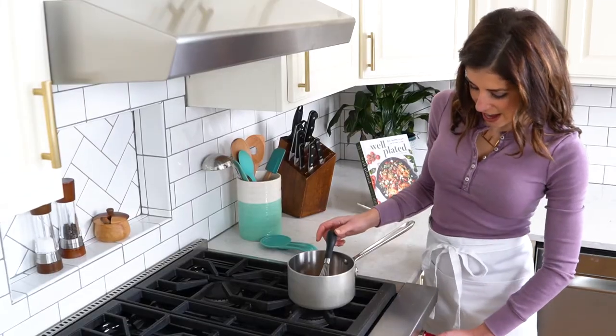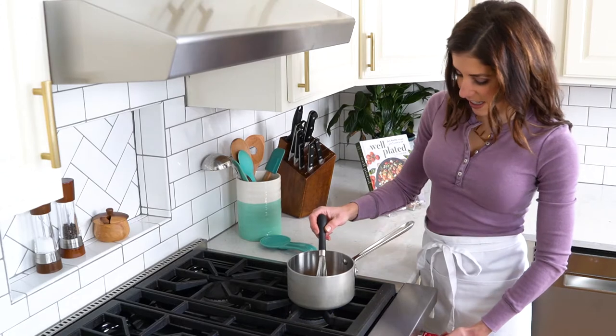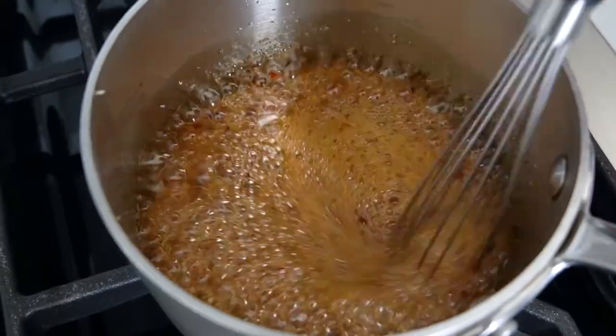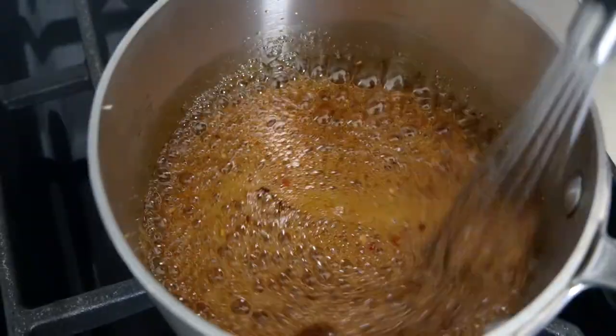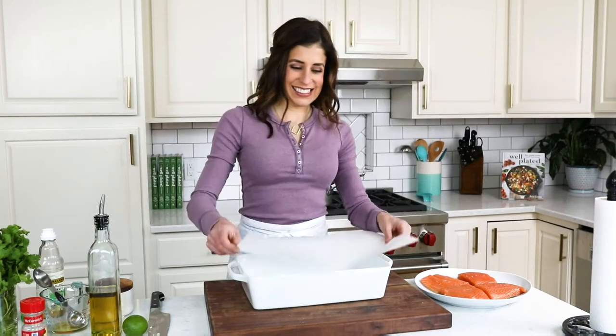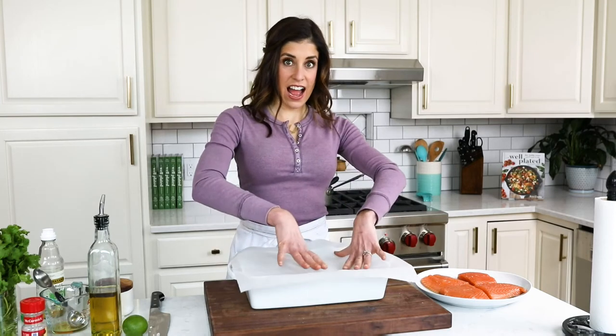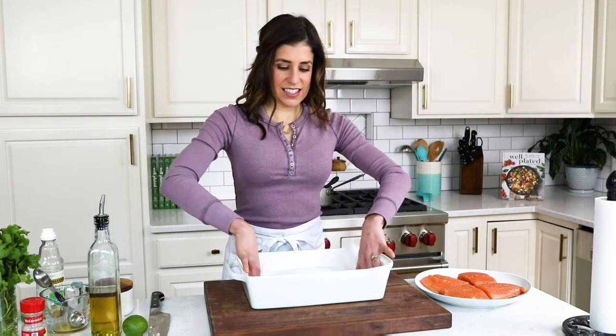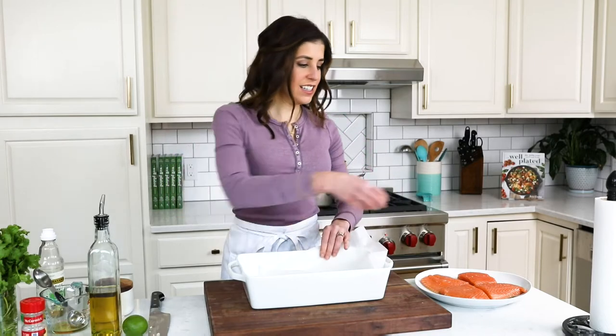You're going to cook the glaze over medium heat — it takes just three minutes to whip up. It will bubble up and then it's time to put it all together. Take a baking dish that is large enough to hold the salmon comfortably and line it with parchment paper. I love these pre-cut sheets, they are so convenient. I press the sheet right into the pan.